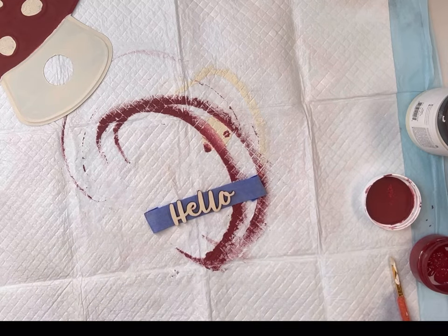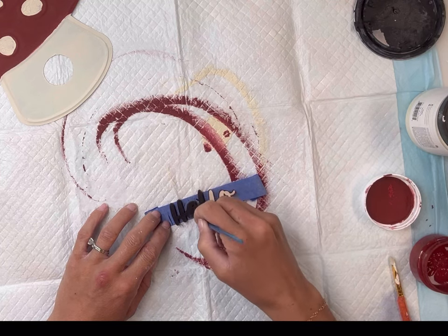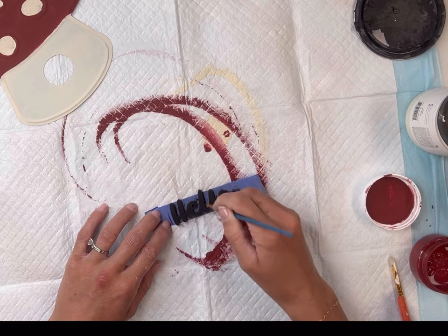I have the word 'hello' and I'm going to paint that in Wise Owl black. All paint products can be found on our webpage at chalkitupfancy.com. I got this little hello word from Hobby Lobby and it came in a pack with a few other words as well.